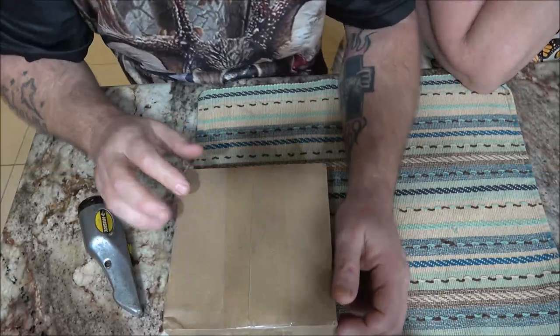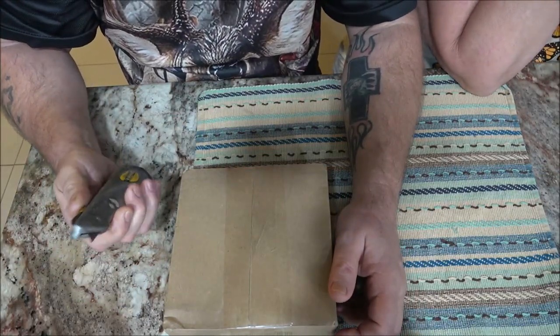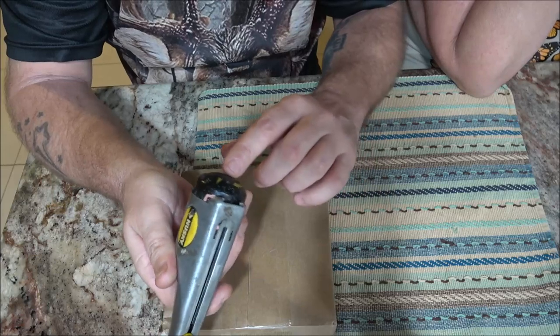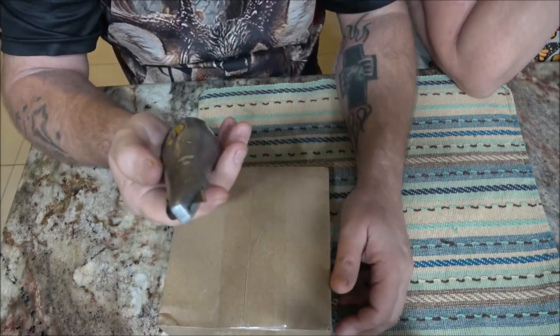We got a couple new cars. Monkey wanted a couple new cars, didn't you, Monk? Check out my knife. Isn't it cool? That's a cool knife. Blades are in here. You can adjust it and do different things. Where'd you get that?